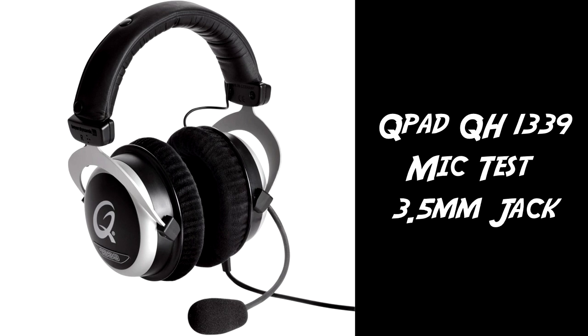This is a test using the QPAD QH1339 gaming headset for Lionheart's review of the QPAD QH1339. This time I'm just using the standard 3.5mm microphone jack — the pink jack — rather than the USB sound card, to see if there's any difference in microphone quality when not using that sound card.